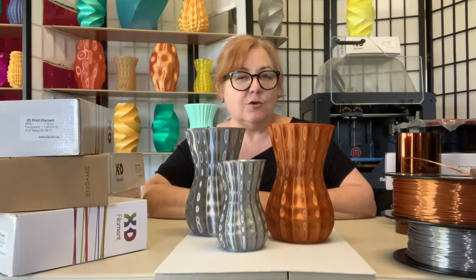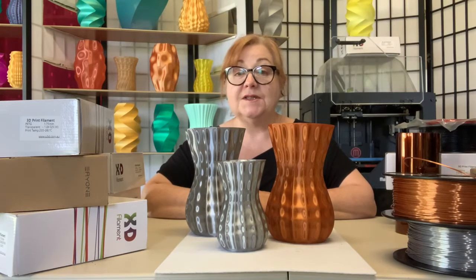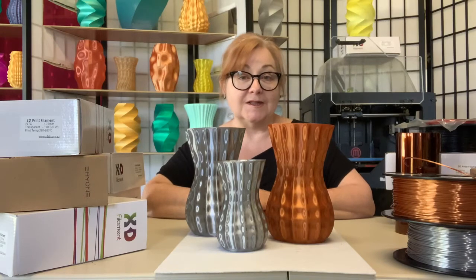And here's a tip: Silk PLA can absorb moisture quickly, so keep it dry and dust free by storing it in a sealed bag with silicone sachets.